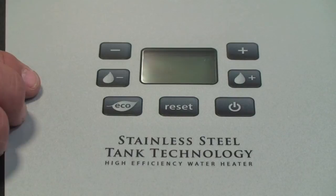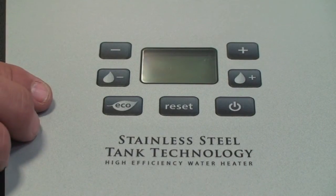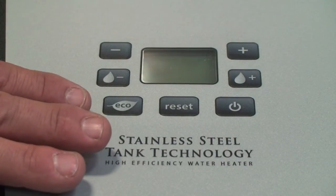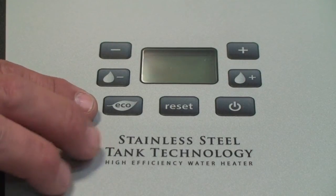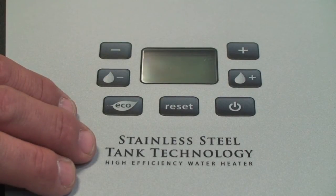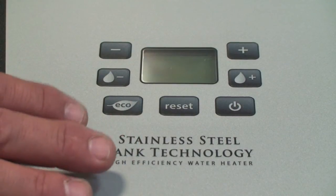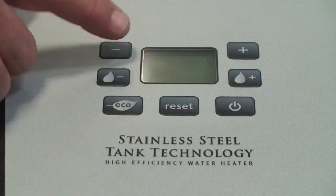And then we have our Eco mode, which is a nice little feature. So if you want to run the heater and you want to save some energy, you press the Eco mode. What will happen is the recovery will take longer for the unit to recover to set point, but it'll run more efficiently. This Eco button can be used if you have a larger unit where you have a bunch of people in the family, they go away, and you want to operate the heater in a more efficient manner. By pressing that Eco mode, you'll see it on the display.